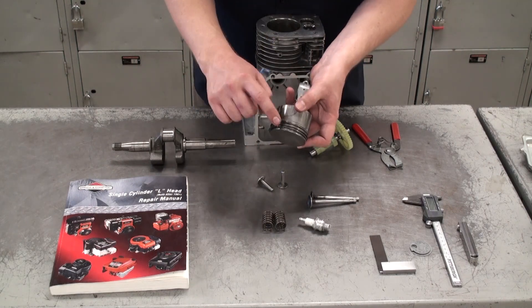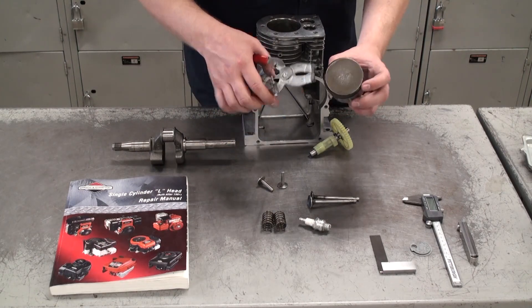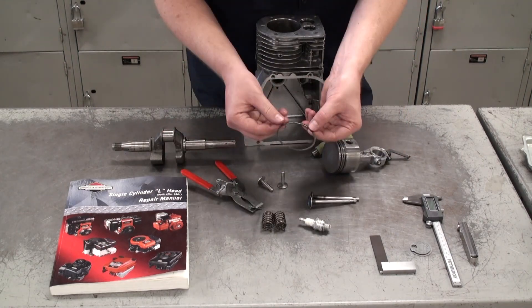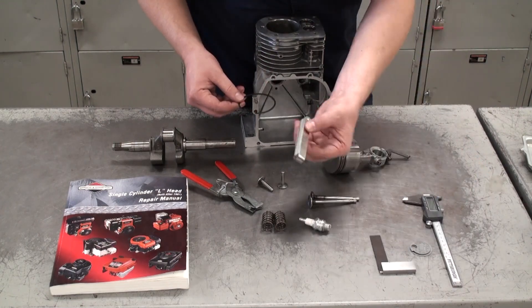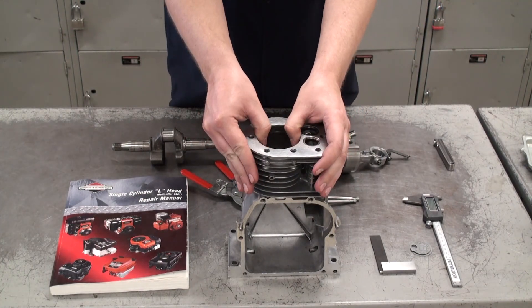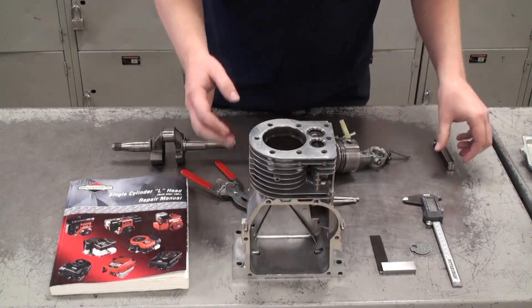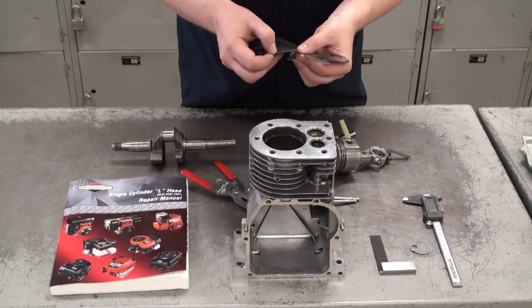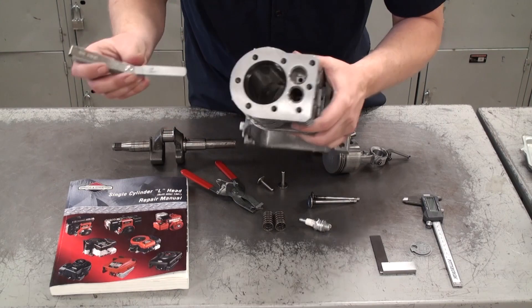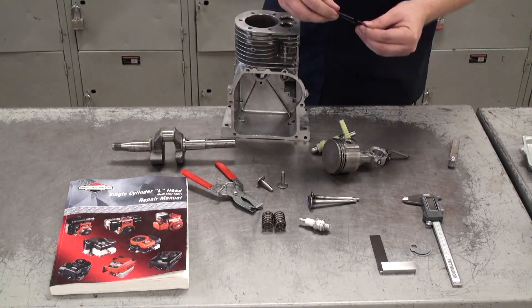In addition to measuring the piston, make sure to measure each piston ring as well. To remove the piston rings, grab the ring expanders and gently take the first ring off by opening it just enough to pull it off the top of the piston. We're going to measure the small gap on the piston ring when it's fully compressed and inside the cylinder bore — press it down about one inch and make sure it's even all the way around. Use the thickness gauge to measure how small that gap is; find the gauge that fits right inside — not too tight and not too loose. Compare that measurement to the specifications in the manual, then repeat this process for the other two rings.